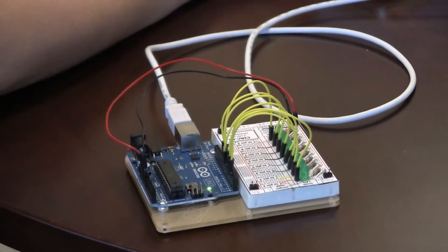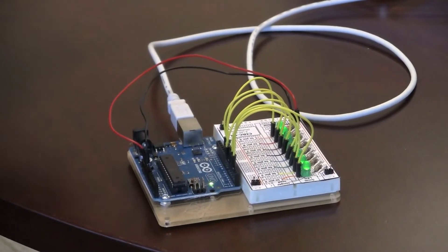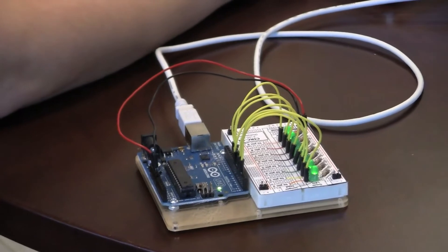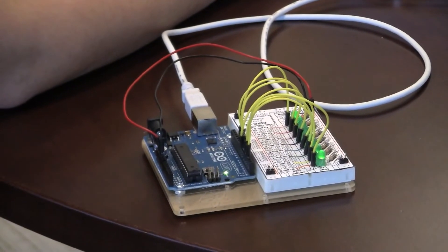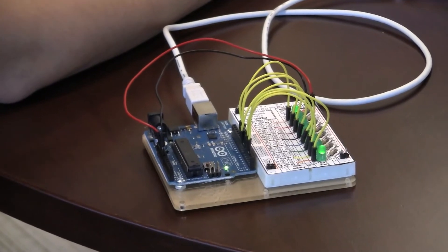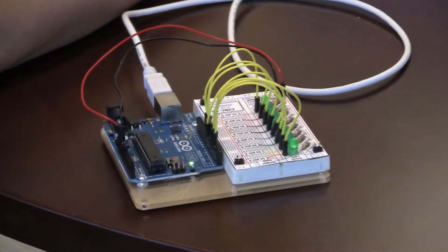Now I told you that I'd demonstrate how the pin 9 LED can be treated as analog, so I also have a program that can do that. The other pins will light up one by one and the analog pin will fade in. I'll upload that program for you.